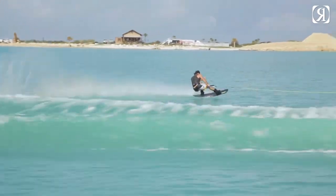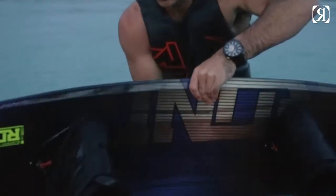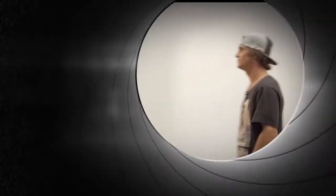In homage to every creepy villain's pet cat, we've got one on the bottom of the left boot. And we've got the secret agent 'You Only Live Twice' written in Japanese on the right. Check out the Code 55.